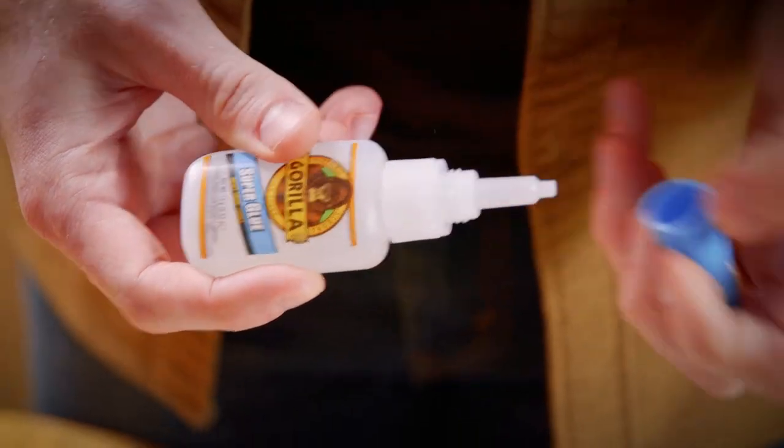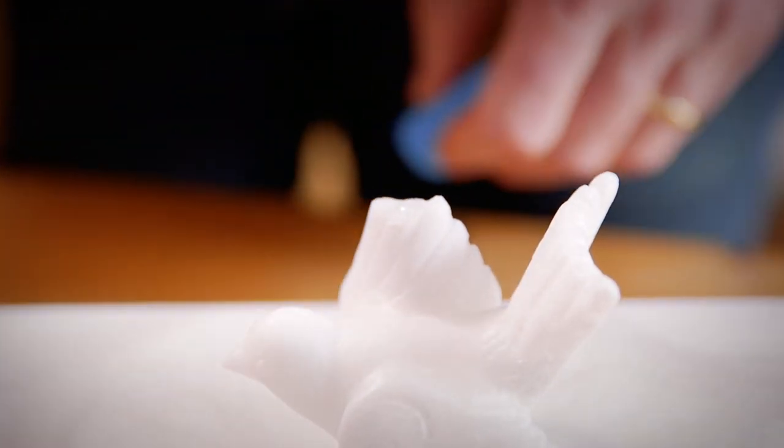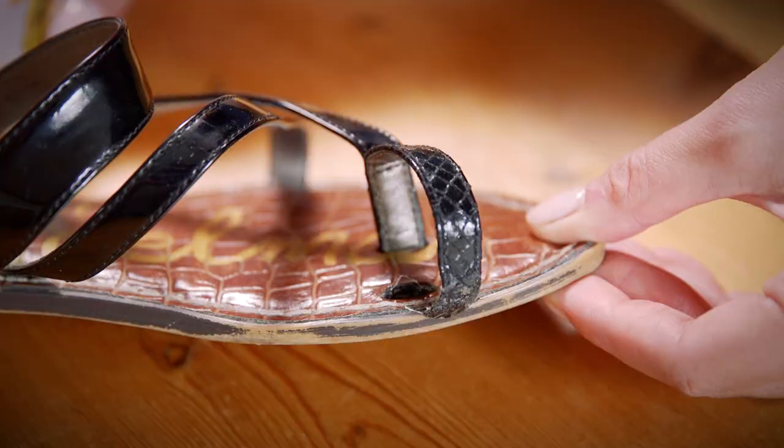Developed for long lasting repairs in an instant, Gorilla Super Glue is designed with an impact tough formula to handle bumps and drops with a strong reliable bond.